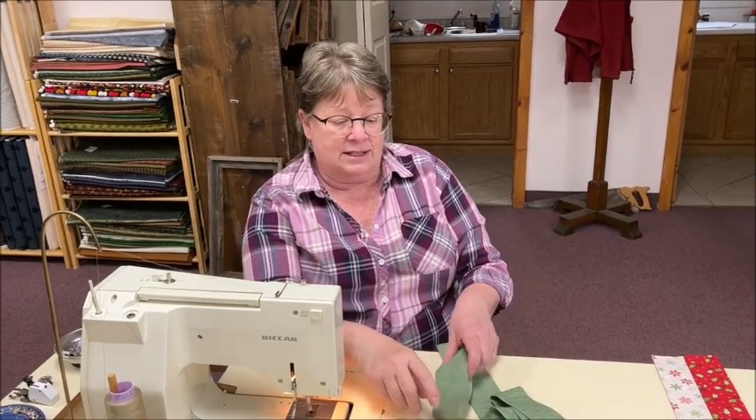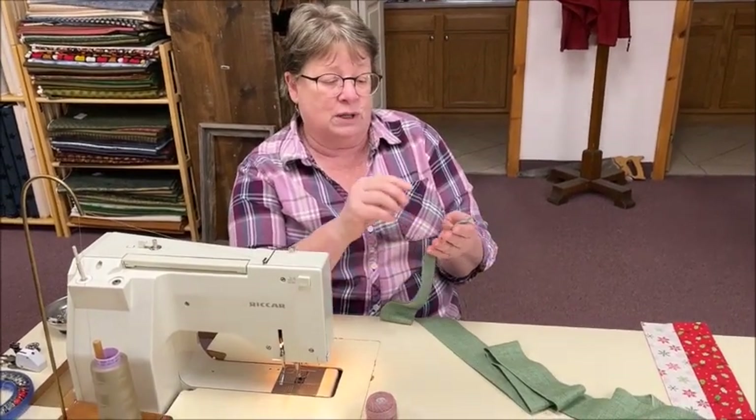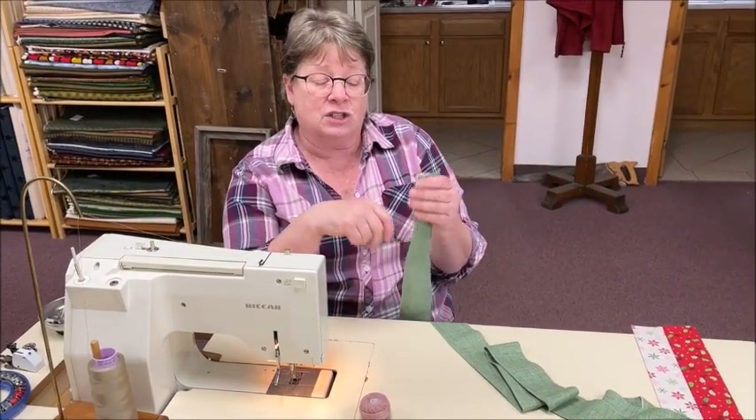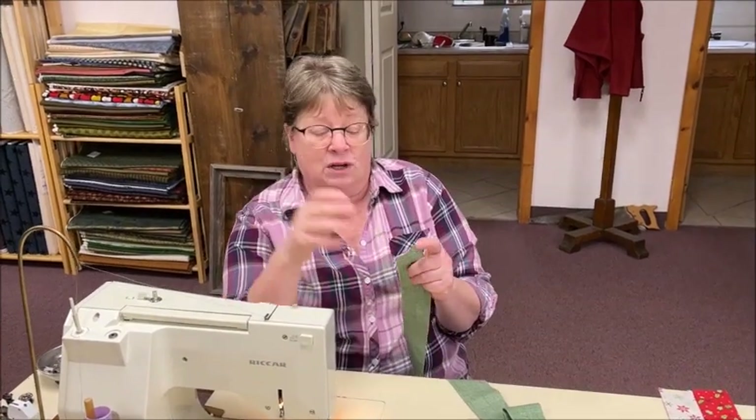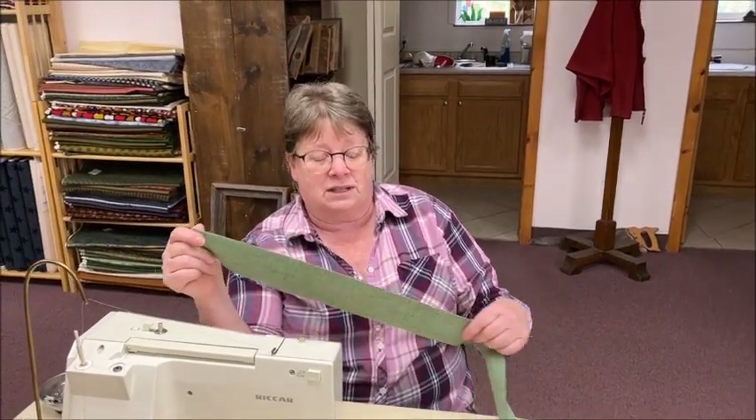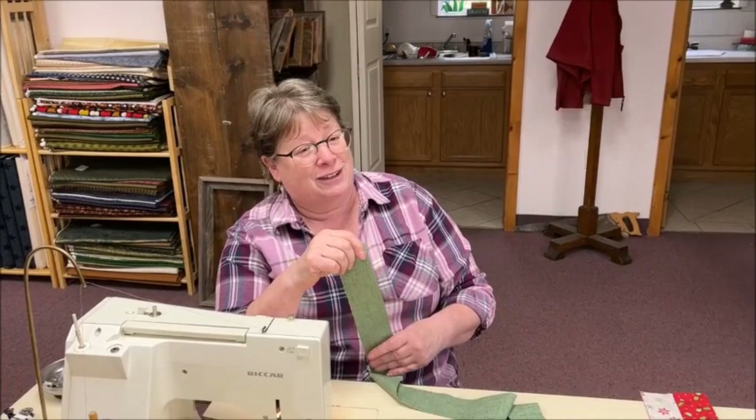Back in the olden days, what you did is you ran two lines of a basting stitch and gathered them up — and nine times out of ten, it broke halfway through, and you started over again. You'd gather and gather and it broke, and you raveled the edge until it became a three-and-a-half-inch ruffle. So we're going to show you a couple of different ways to do it instead.